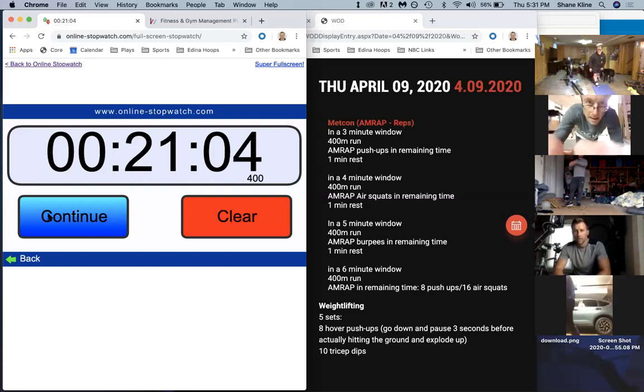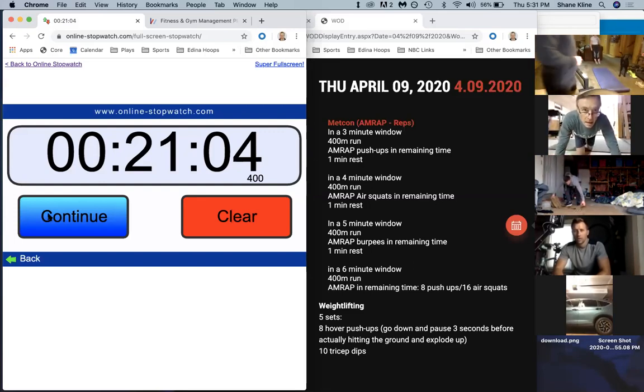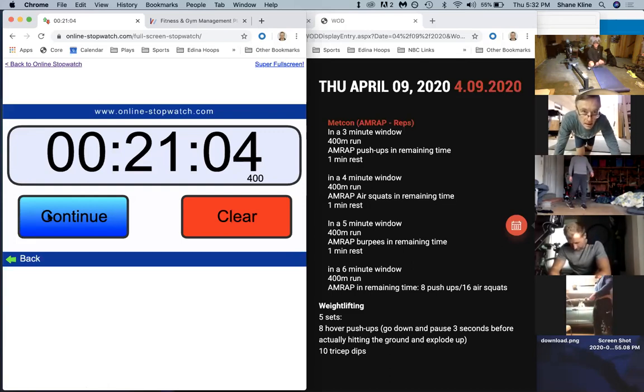With these hover push-ups, you're going to start here, come down right before you hit the ground - one, two, three - explode up. One, two, three, tap and go. One, two, three, and explode up. Make sure you're keeping those elbows in tight to the body on those push-ups. Eight of these, and then you hit those tricep dips.